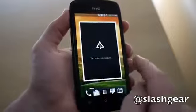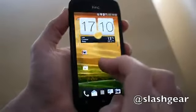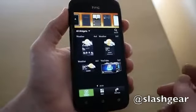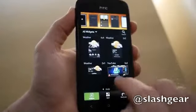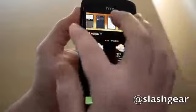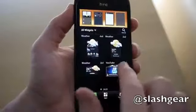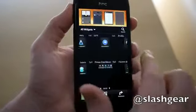There are some neat additions in Sense 4.0, such as a new calculator widget. Generally, the way HTC Sense handles widgets is a lot better than Ice Cream Sandwich's own system. Rather than tagging them onto the end of the app menu, you get a new launcher system where you can scroll through all of the different home screen panes at the top, select one, and then scroll through all of the different widgets on offer.